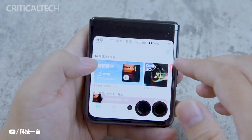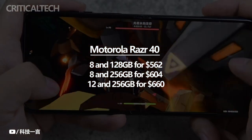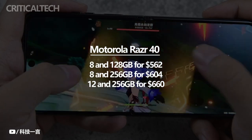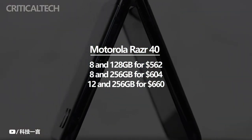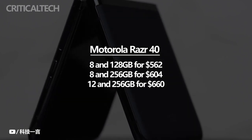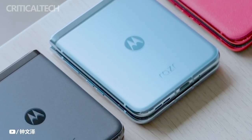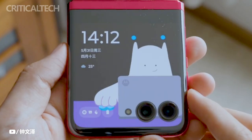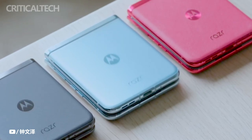The Motorola Razr 40 comes with different pricing options, allowing users to choose the configuration that suits their needs and budget. The base variant, which includes 8GB of RAM and 128GB of storage, starts at $562. In terms of color options, the Motorola Razr 40 is available in three colors: Azure Grey, Cherry Powder, and Bright Moon White, allowing users to select a variant that best suits their personal preferences and style.